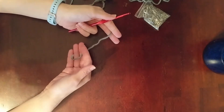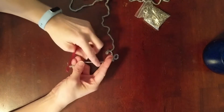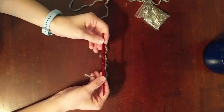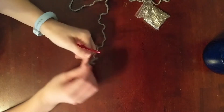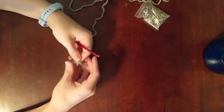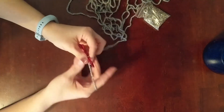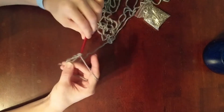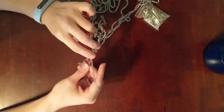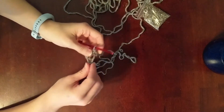Alright, let's get started. We're going to start with the head. For this project I have normal acrylic yarn and I'm using an H hook, which is about five millimeters. We'll be doing single crochet. We're going to start off doing a magic ring and do five single crochets.